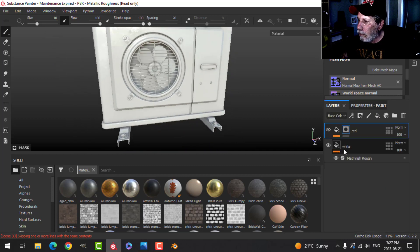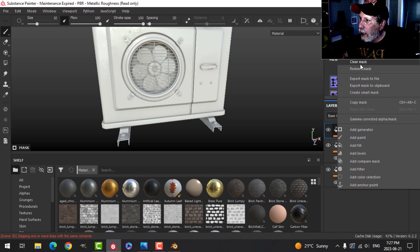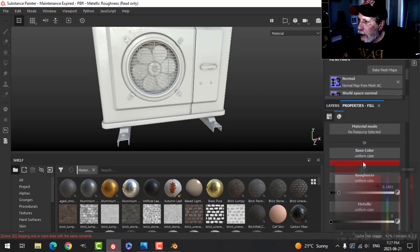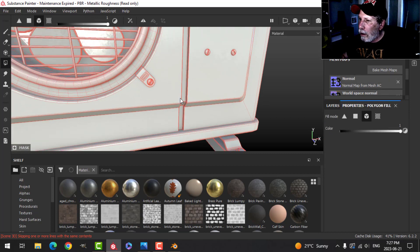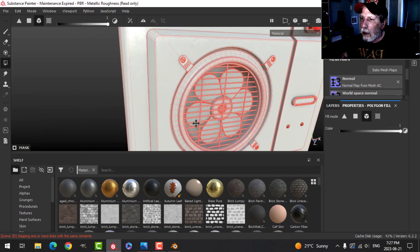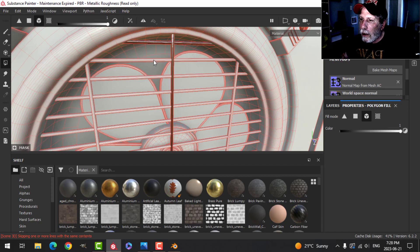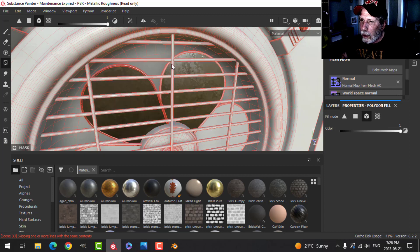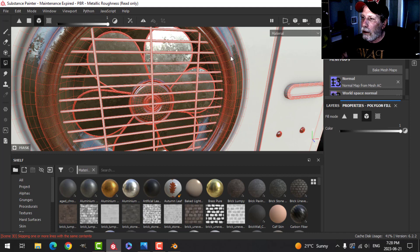The next thing is to make a metal material — basically duplicating off this. I'm going to duplicate that again, call this 'metal,' and clear the mask. I'll change this to a sort of dark gray, decrease the roughness a bit, and metallic all the way up. The things I want in metal are going to be the bolts. I'm not sure about some of those, we'll see.